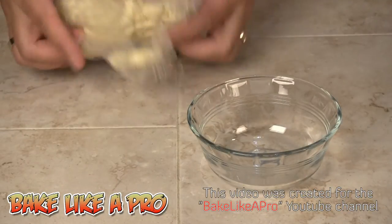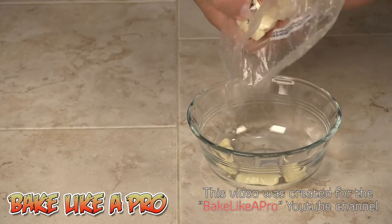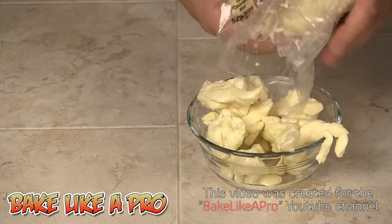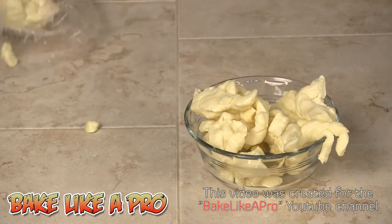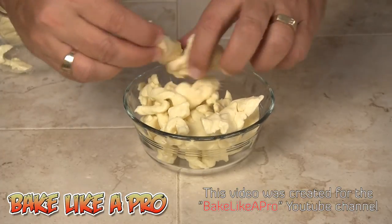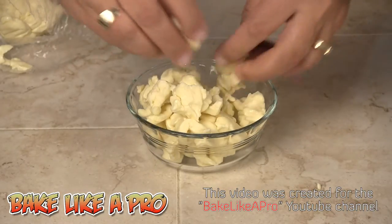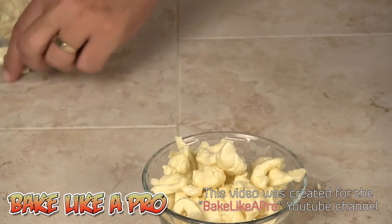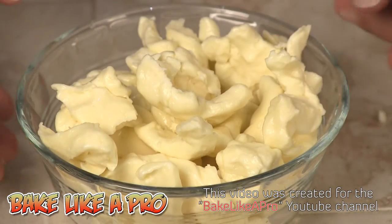Our fries are still frying — I just want to show you what the curd cheese looks like. It's very salty and very fresh — I just picked this up at Costco the other day. As I was saying, if you don't have curd cheese, get yourself a block of mozzarella and just cut it up into little pieces that size, because it's going to melt nicely and it's still a great poutine. That's what curd cheese looks like — this is locally made, and there are quite a few companies that make it in my area.